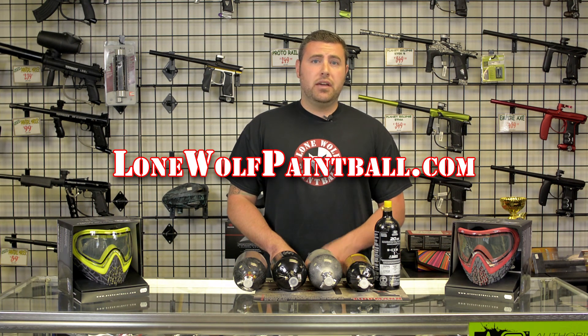Any of these tanks are available in store for purchase or at lonewolfpaintball.com. Give us a like on this video, subscribe to the channel, and thanks for watching.